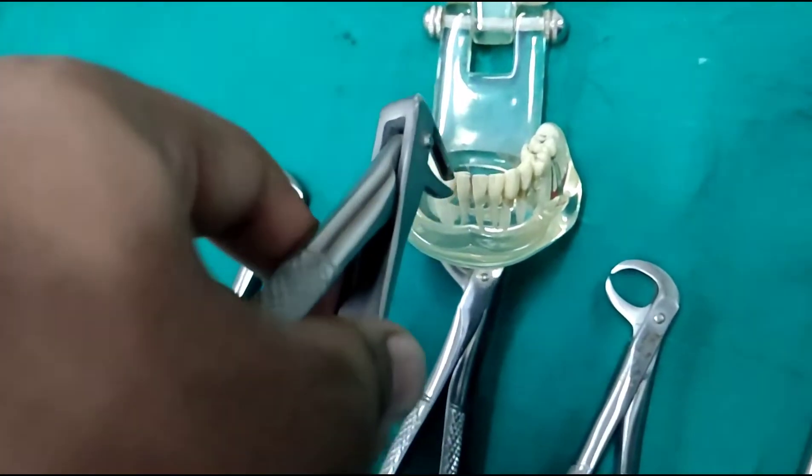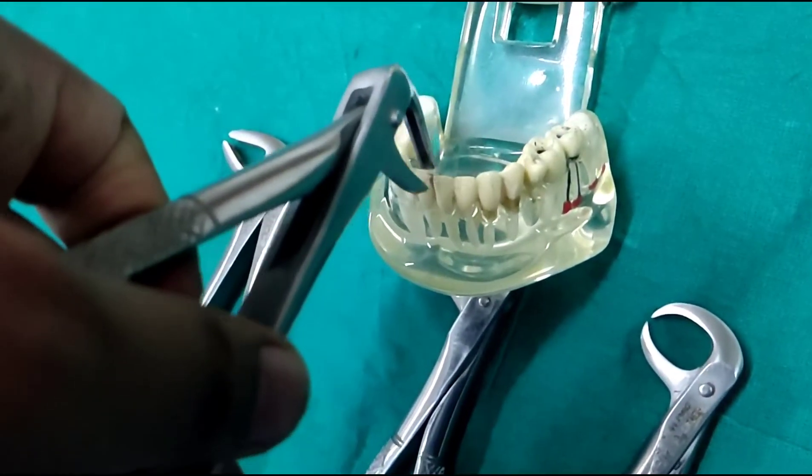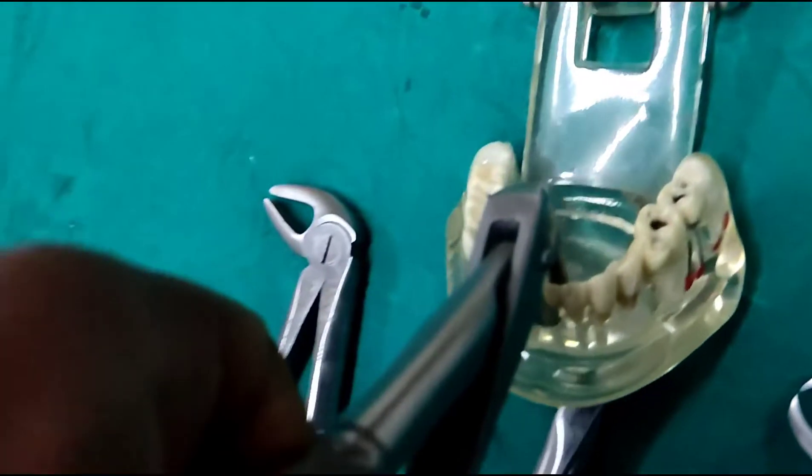Here I will show you how to engage the mandibular forcep and why the instrument is designed in such a way. This is how we engage the instrument.